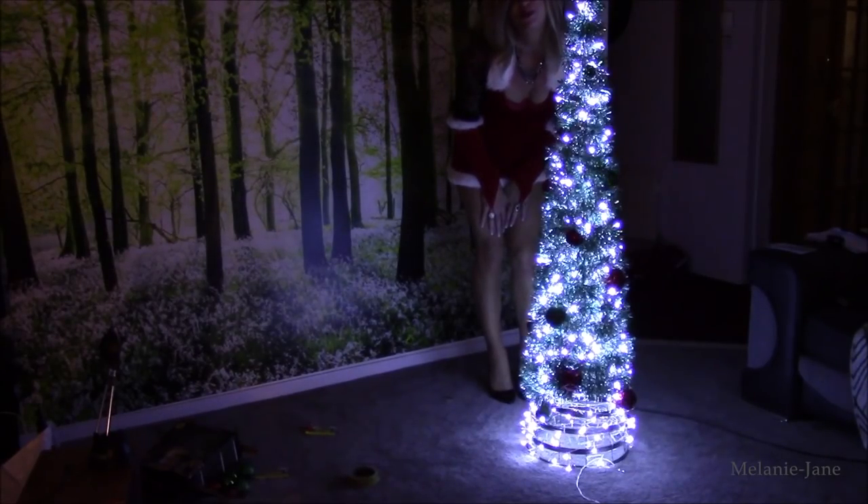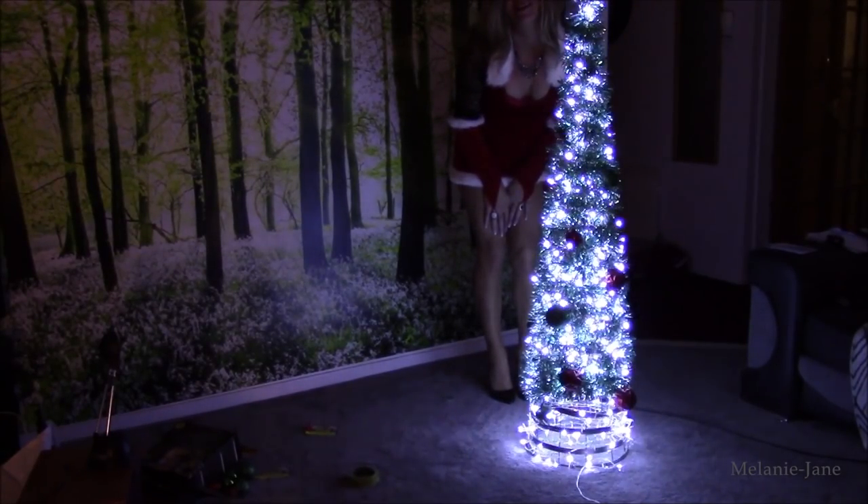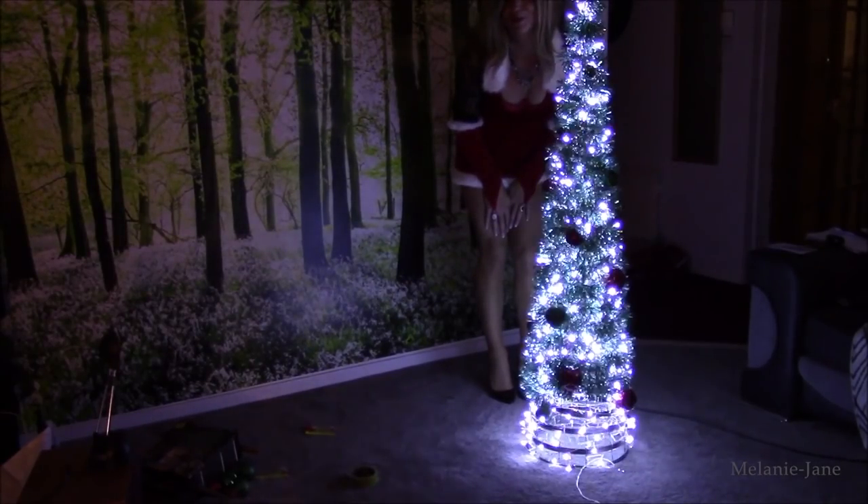And there we are — a beautiful Christmas tree by Melanie Jane. I hope you enjoyed. See you again soon. Bye.